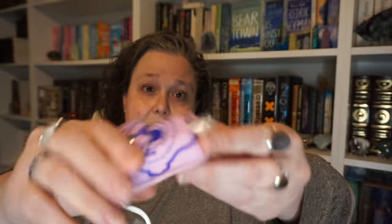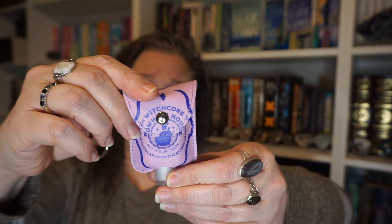First up is a keychain and hand sanitizer — actually it's lotion — in a little pouch, which says 'The Nowhere House.' It says witch core: 'Not quite as popular as cottage core or fairy core, but it's up there.' I can use it for hand sanitizer, which I probably will. I always have hand sanitizer on me at the grocery store or the gas pump. It's really cute.